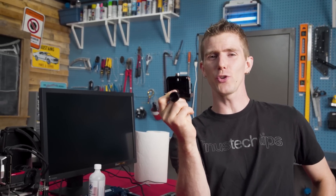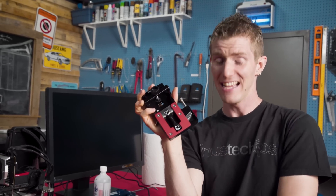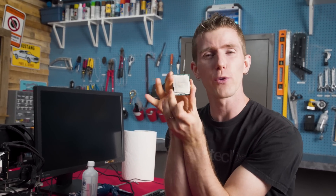So with the der Bauer de-lidding tools in hand for both LGA 1151 and 2066 — that's right my friends — we're gonna get naked with a Core i9. We are going to re-evaluate de-lidding. Should you do it?